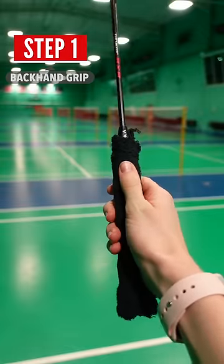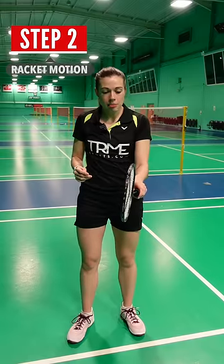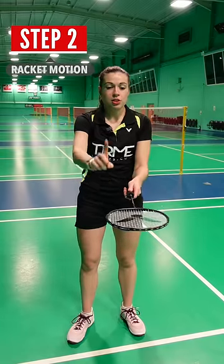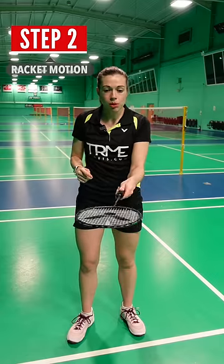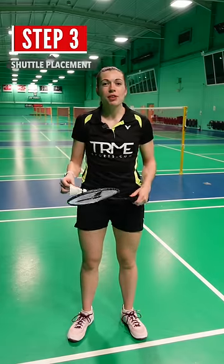Step one, you need to be in a loose backhand grip. Start with your strings facing the wall, and as you squeeze your grip, rotate the racket so the strings are now facing the ceiling and your thumb is on top of the grip. This is the motion that we'll use to scoop up the shuttle.